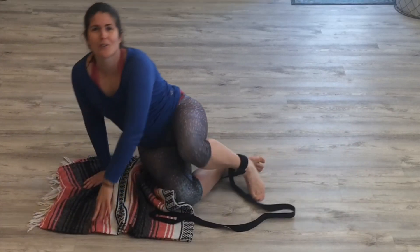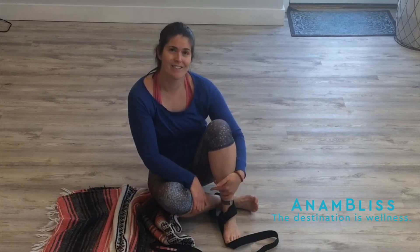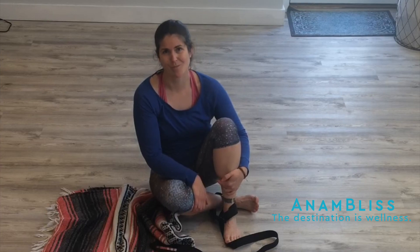I hope you enjoyed those exercises. Again, my name is Kate Hamm from AnamBliss, and for us the destination is wellness. Thank you for watching.